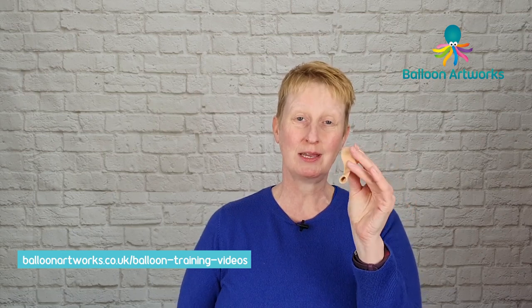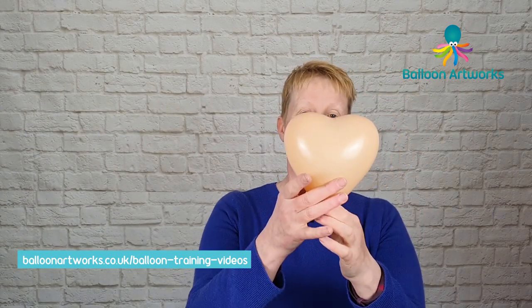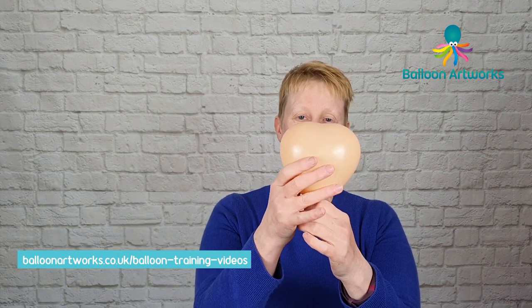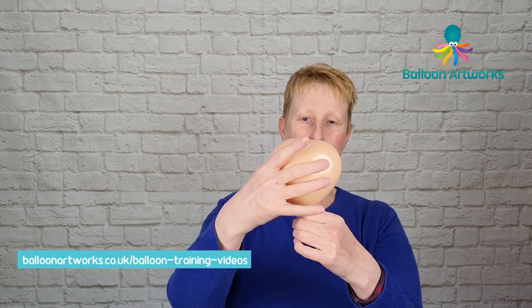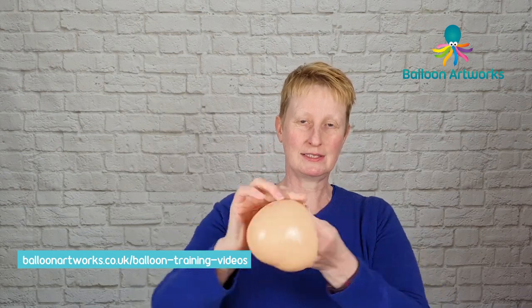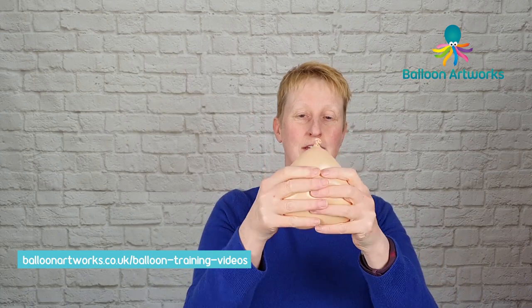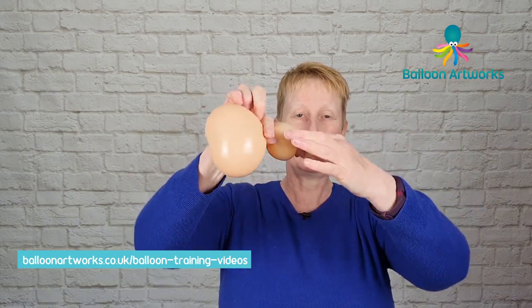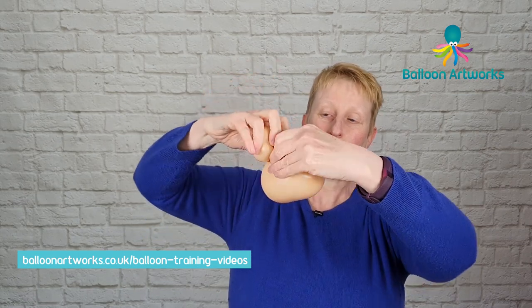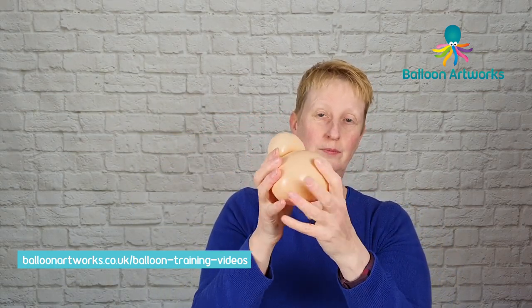Next take a six inch heart. I'm using blush but for this design I've also used pink or even ivory, and just inflate. We want to inflate just so the lobes are starting to appear and then let the air out a little bit. We want this to be reasonably soft and I want to be able to squeeze some air up into the neck. Just pull that knot along to the end and then just squeeze the air up there and twist off a bubble, then grab hold of that knot, pull it down and wrap that around to pinch twist the neck of the six inch heart.